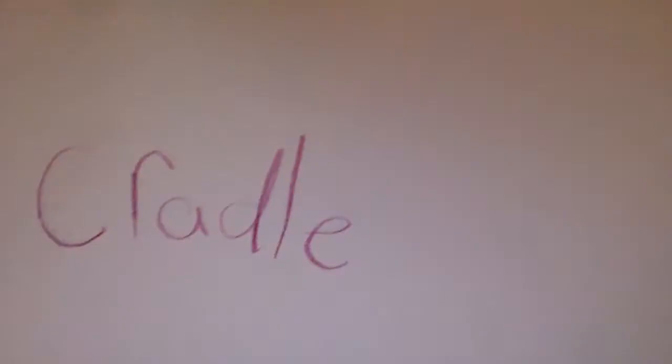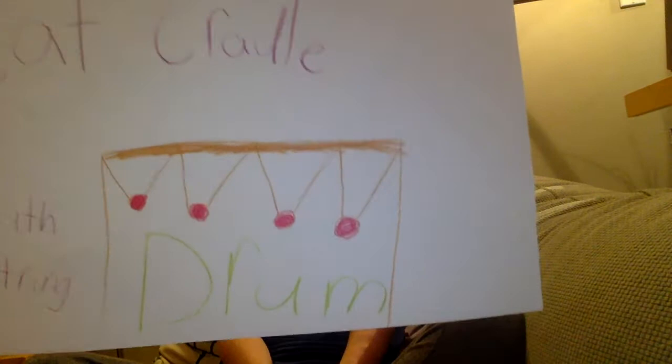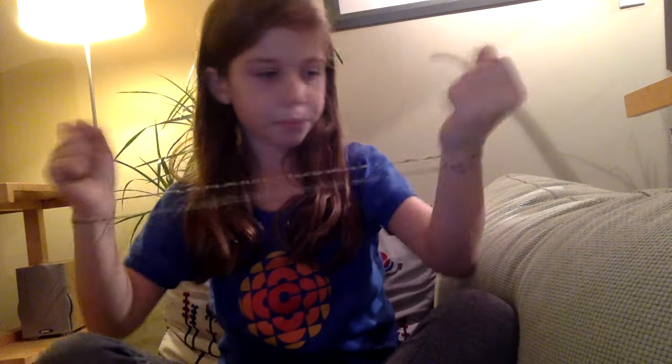Next one is called Drum. So with Drum, you don't start on a basic shape like this — you put it on like a bracelet, on both wrists. So it's like a bracelet. And then you grab with this hand, you grab this string and go over like that. And then you pull. Then on this one, you do the same. So it's like that.